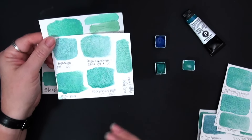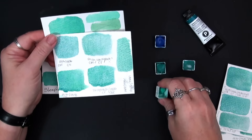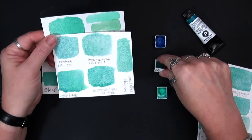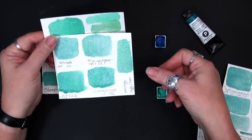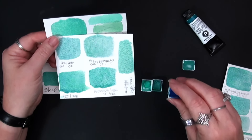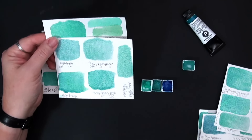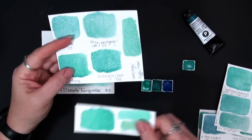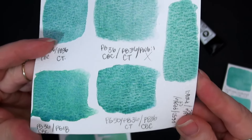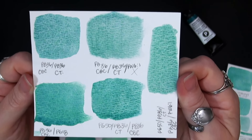Then I started looking at PG50 and thought, what about PG50 with the PB36 cobalt turquoise and a touch of PB36 cerulean blue chromium — I just couldn't give up that blue. That was not it. It was close, and I got some beautiful granulating separating mixes there.